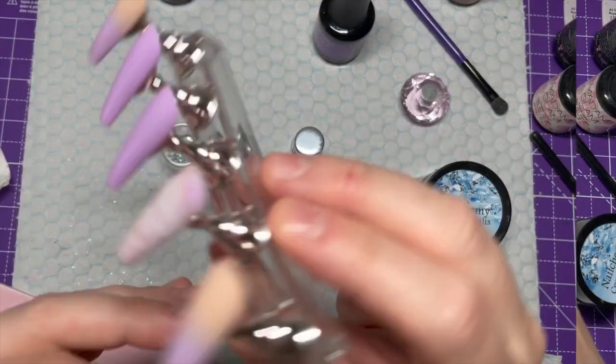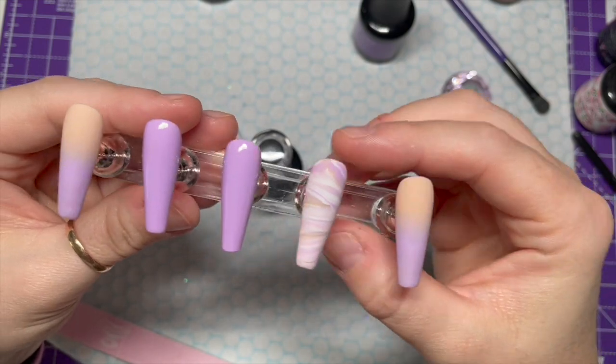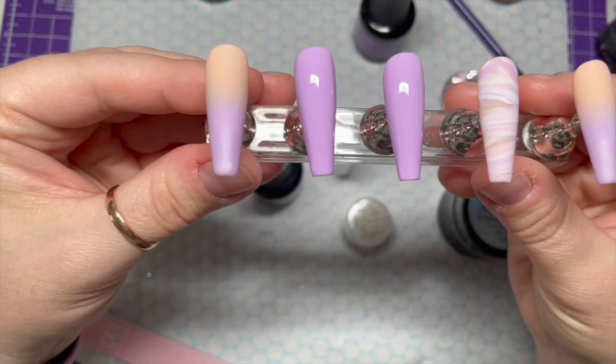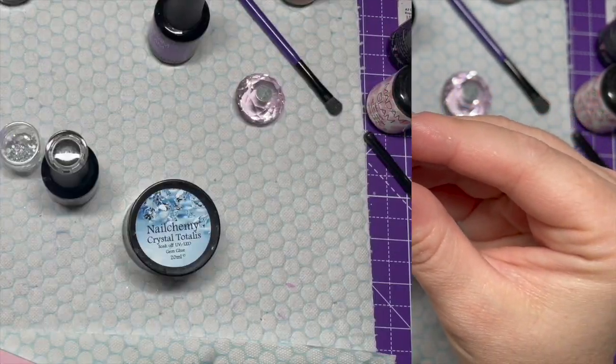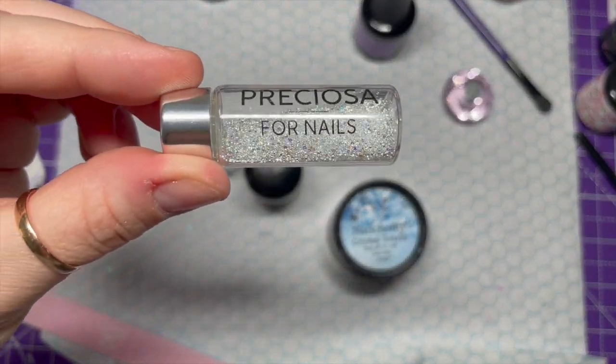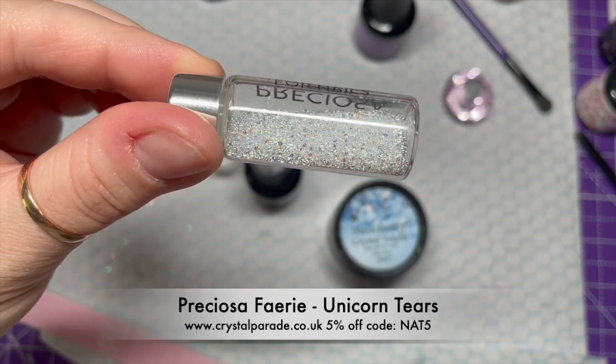I'm going to use the velvet mat top coat and top coat the ombres and the marble, not the lilac ones. It looks like it's not cured, but it's the pigment underneath and I didn't like how it looked — so at the end I am going to glossy top coat those instead.